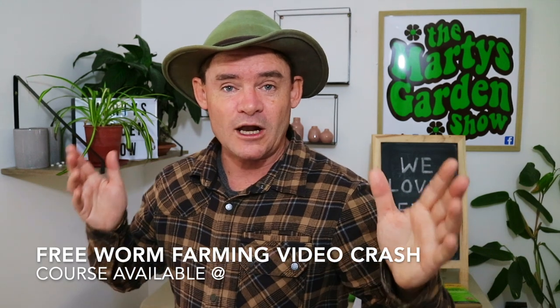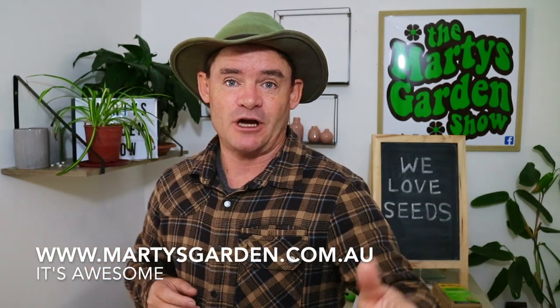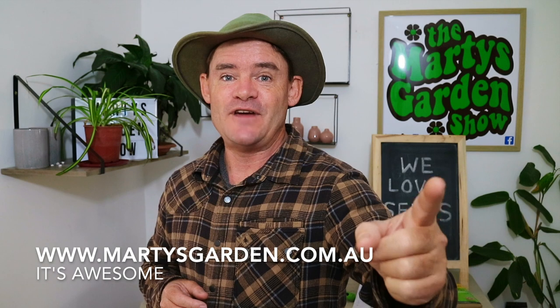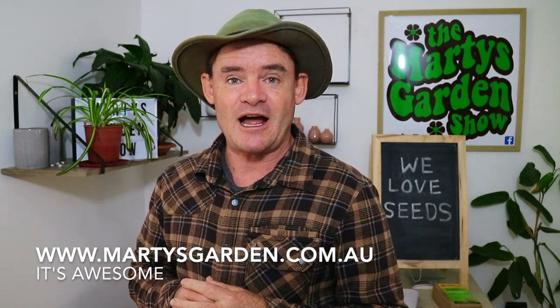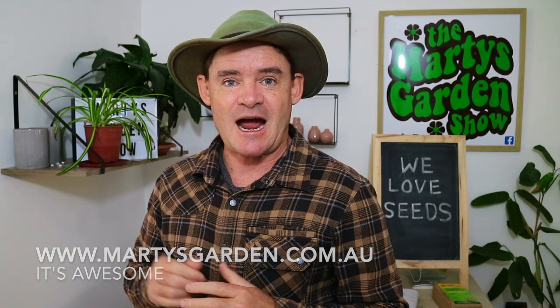I'm Marty Ware from Marty's Garden. If you want to learn how to farm worms, I've got a free video crash course over at martysgarden.com.au. Just go and search in the tab there, sign in, and you can watch everything for free. It's pretty awesome — I'll see you over there at martysgarden.com.au. Have a great day, have a garden, see you at the next video!